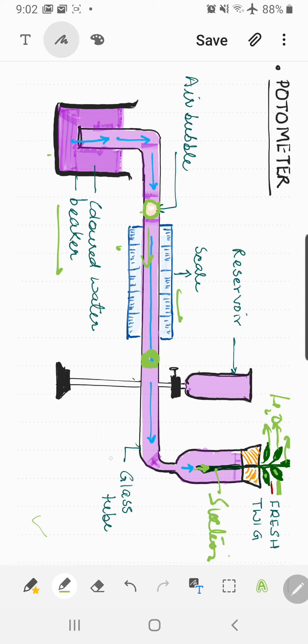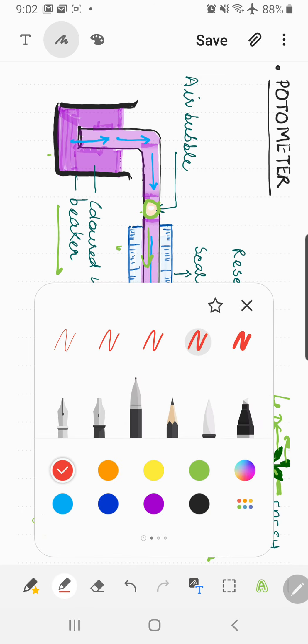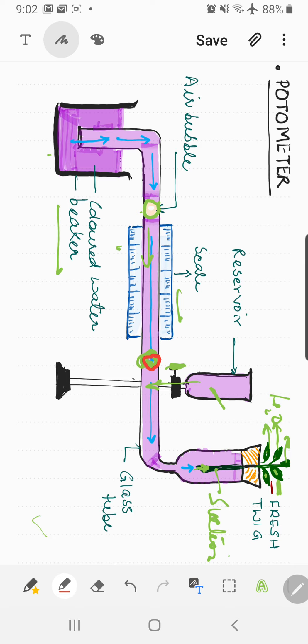The last component to discuss is the water reservoir. After one reading, you want to reuse the device. You need to send the bubble back to its original position so you can measure the distance again along the scale. When you release the clip, water pressure from the reservoir pushes the bubble back to its original place, as long as the bubble has not yet reached the water source.